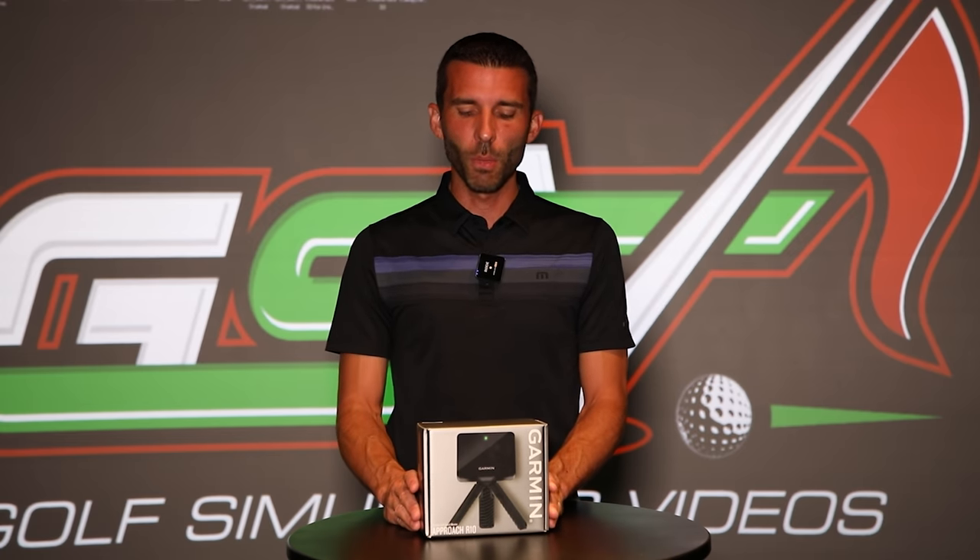I kind of wanted to use the Garmin app so that they have their algorithm controlling the data parameters. Without further ado, let's go ahead and get started.